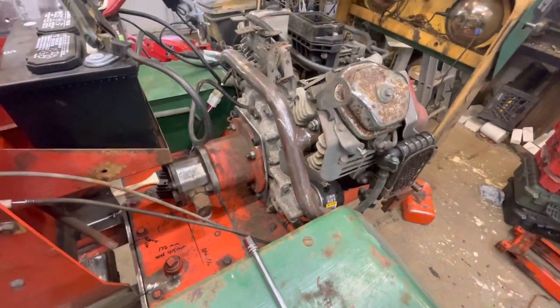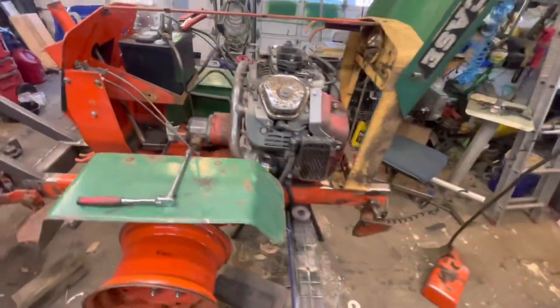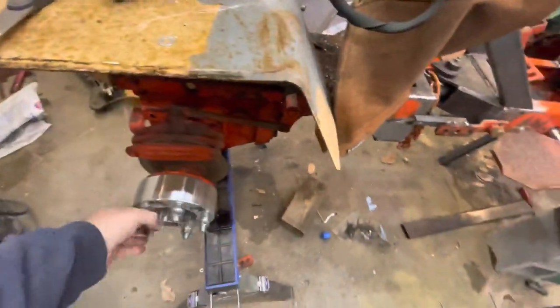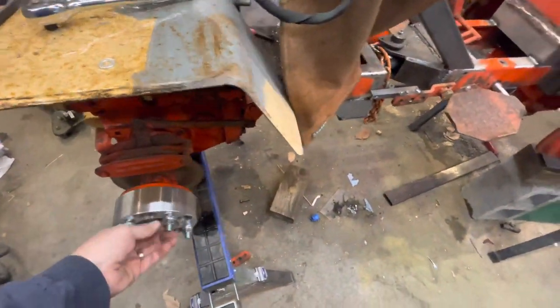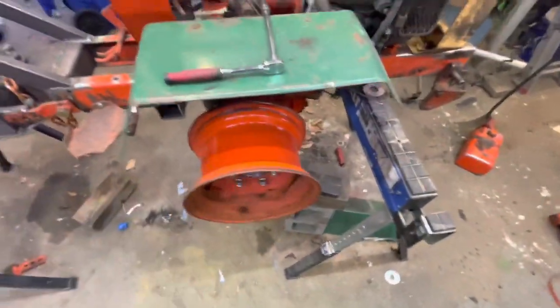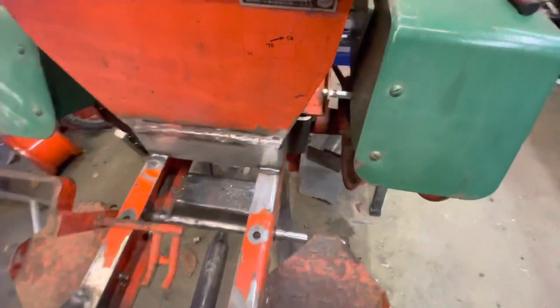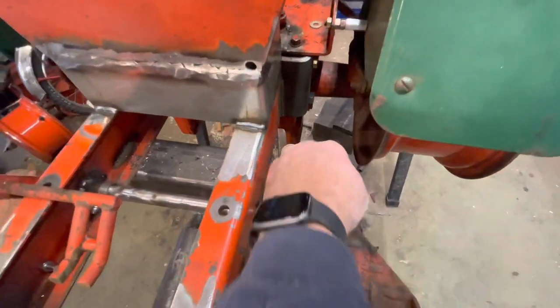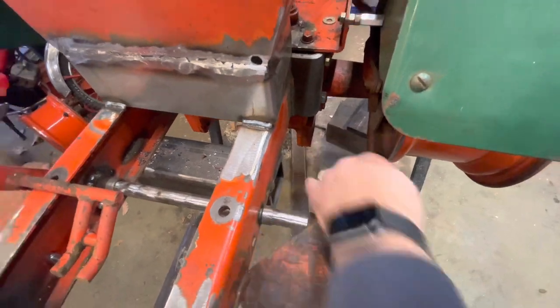I think it's really starting to look like a tractor. I got the official wheel spacers in now rather than the temporary ones I had on before. I've got a pretty decent amount of room in between the tire and the wheel for my feet.